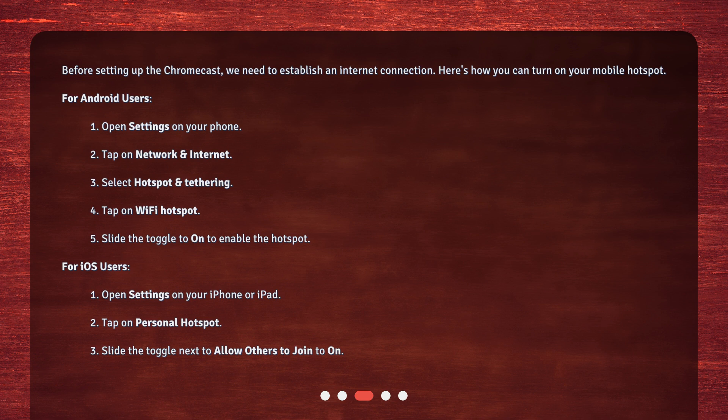For iOS users: 1. Open Settings on your iPhone or iPad. 2. Tap on Personal Hotspot. 3. Slide the toggle next to 'Allow Others to Join' to On.